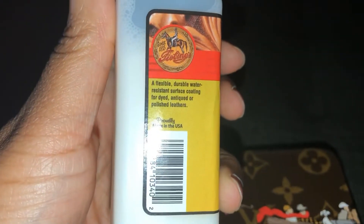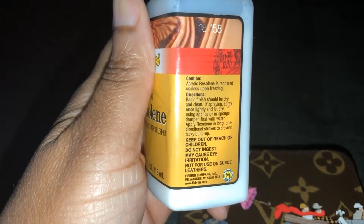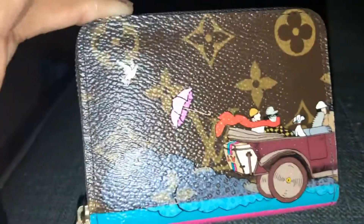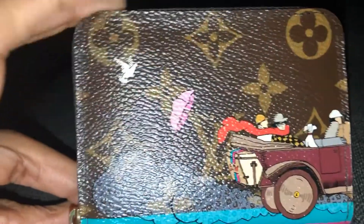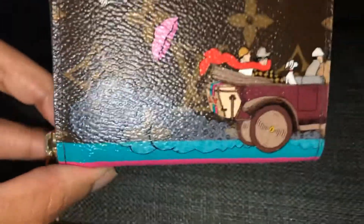This product is a flexible, durable, water-resistant surface coating for dyed, taped, or polished leather. It has a milky white look when first applied, but when it dries, it dries clear. I'm going to put at least two to three coatings on it, so that if it's rubbing against something, the protective coating will be what rubs off as opposed to the screen paint.